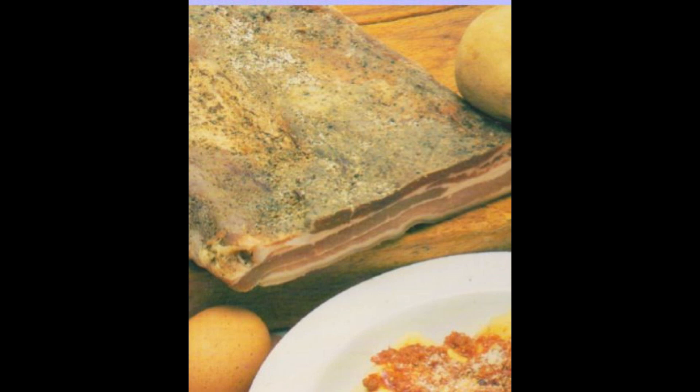Passiamo quindi alla fase di cottura. Li fate lessare in acqua abbondante già salata e procedete a condirli con sugo di funghi o di carne.